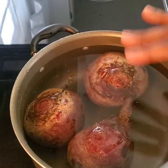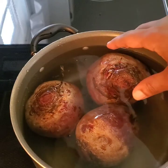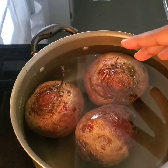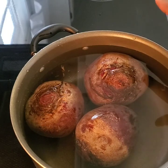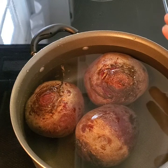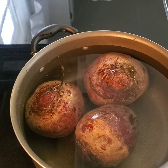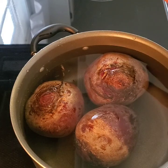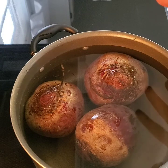Now I'm going to prepare the beets. I've rinsed them off and I'm going to boil them first — they're so hard. For me it's easier to boil them before trying to cut and peel them. I always boil my beets first. They take a little while to boil. I don't put any seasoning in the water; I just rinse and boil them.